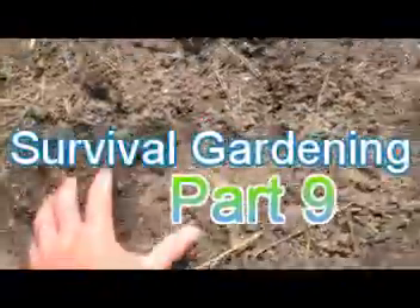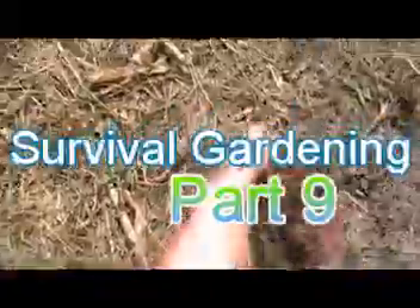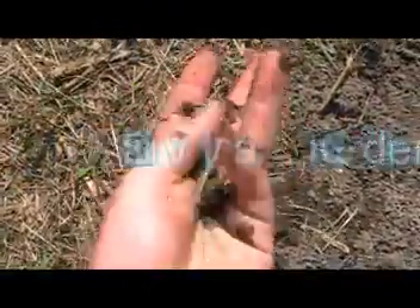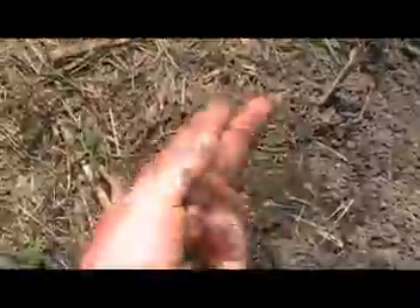When we're doing our gardening, this is it. This is what it's all about right here — the soil. Everything and anything we can do to help improve that soil is going to be very important.